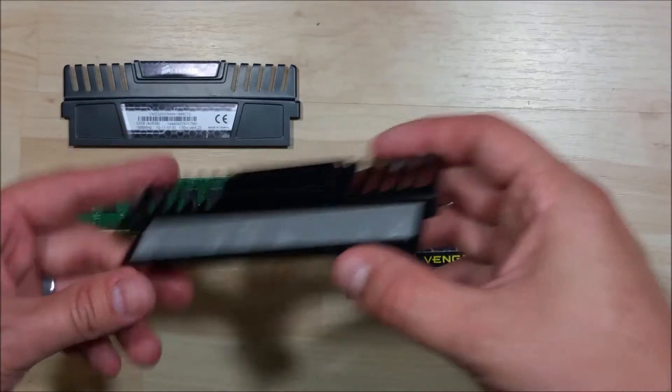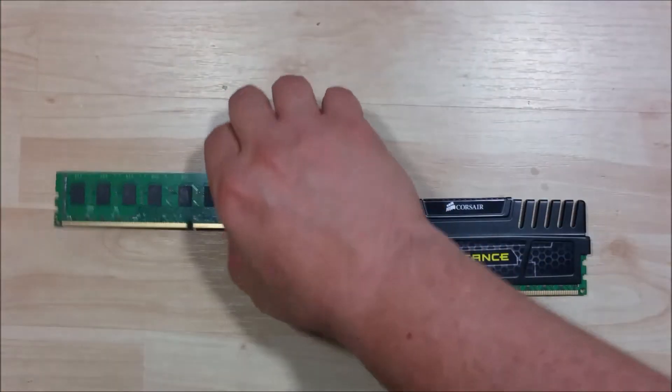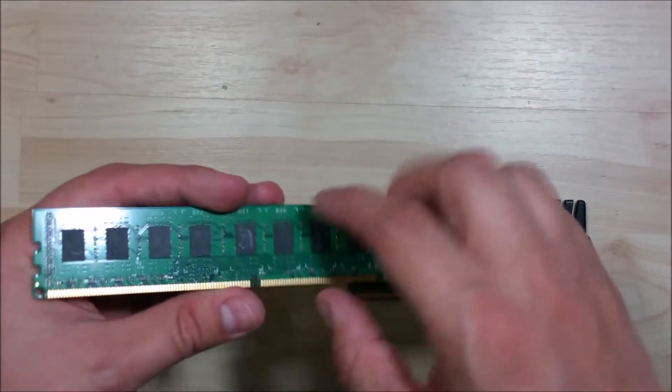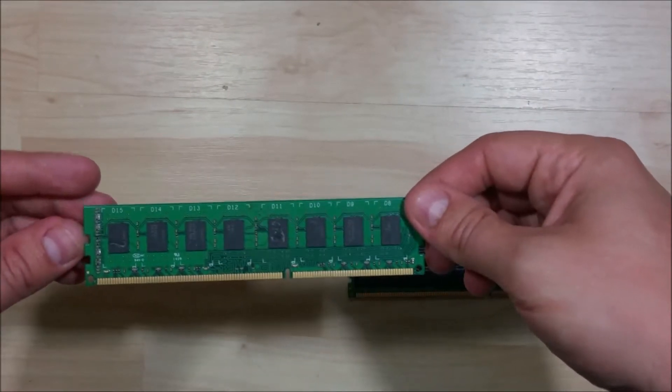You can see that basically these two sides pull apart on this particular type. The majority of them work this way — there's just some adhesive on either side that sticks to the chips. You can see there's still some residue stuck on this one; we'll talk about removing that as well.